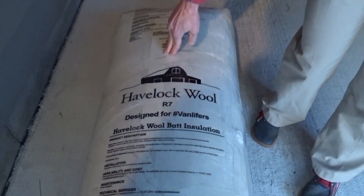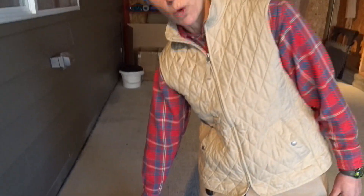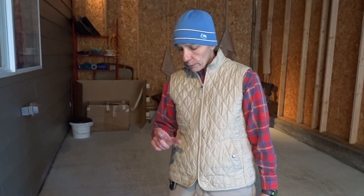Big day today. Our wool has arrived from Havelock Wool in Reno, Nevada. We're using wool to insulate the van — this is actual sheep's wool. We ordered three and a half inch thick wool and got two packs, which should cover 90 square feet per roll, so a total of 180 square feet.